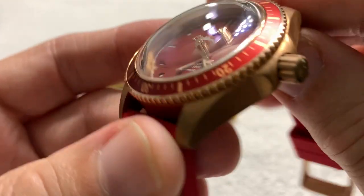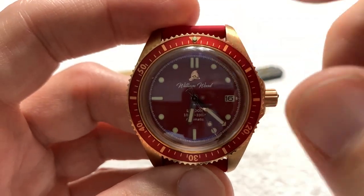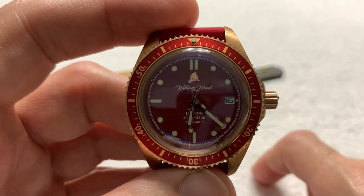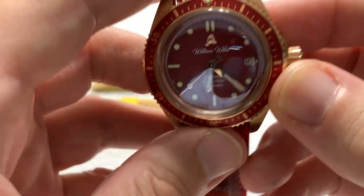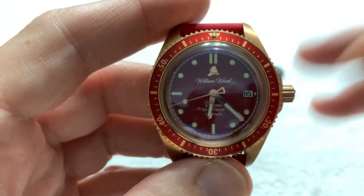The bezel is bronze. The insert is aluminum — or aluminium if you prefer, which is silliness. But then again, they've always said about the Americans and the British: two people separated by a common language.